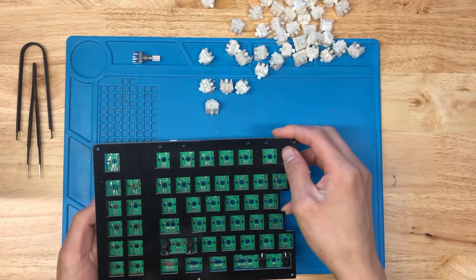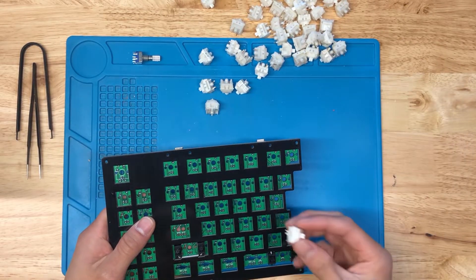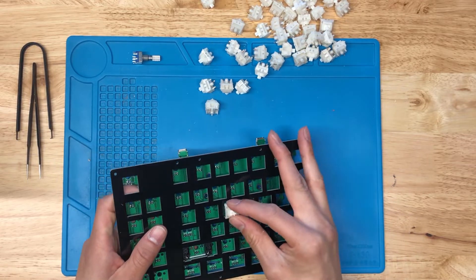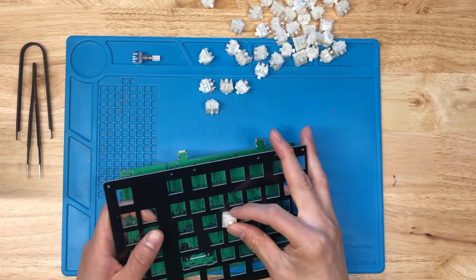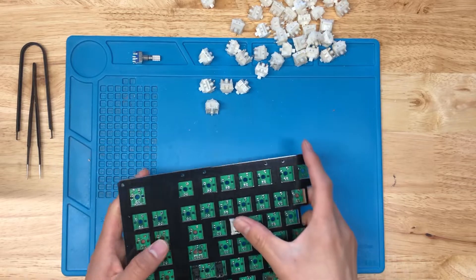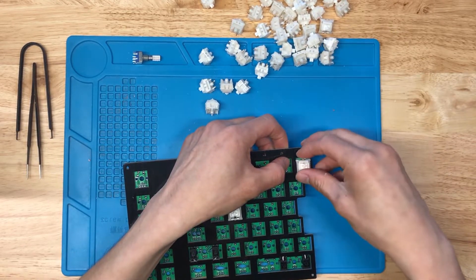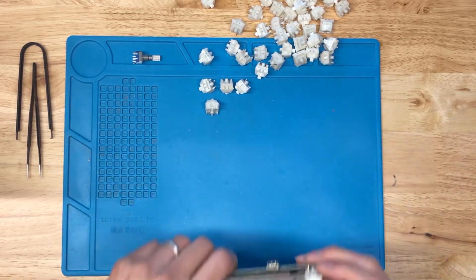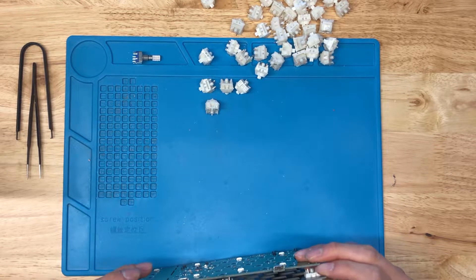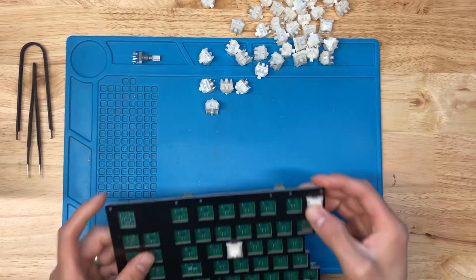I've got the stabilizers in. Now I'm going to put the plate on top and make sure it's aligned correctly. First thing I'll do is put some switches in the corners and some of the main spots to make sure I've got the layout correct. Pop one in the middle, line it onto the plate, work the corners, and situate this into the PCB. One leg is a little bit bent here, so just be careful with bent legs on your switches.